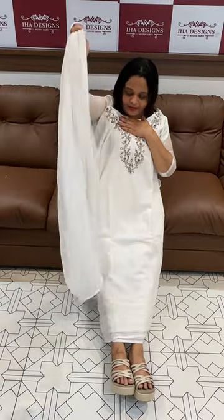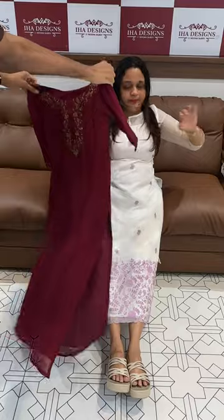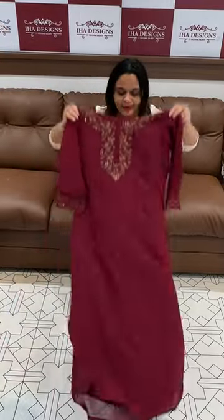White neck work, sleeves work, top bottom. Maroon — beautiful maroon side slit top — ready for despatch, express delivery.